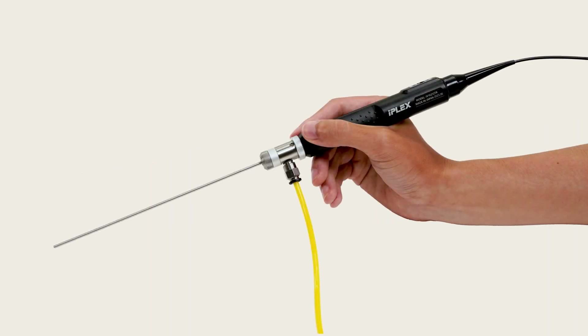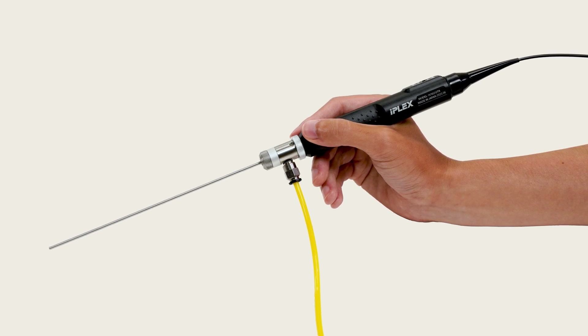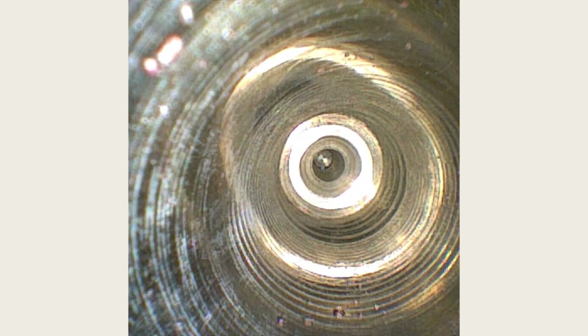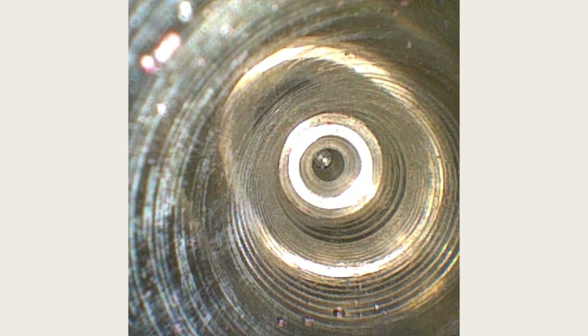Attach a protection sleeve accessory to the rigid scope insertion tube to help protect it from damage during inspections. This accessory also helps minimize complications caused by liquids during inspections — the protection sleeve's air injector blows a puff of air to move droplets out of the way, helping ensure a clean image.